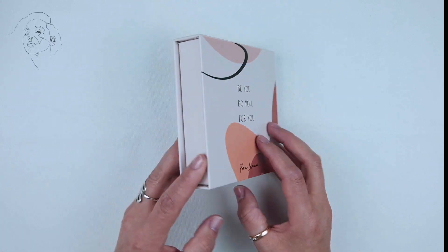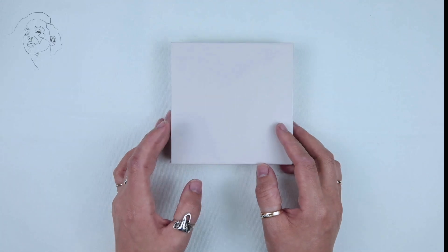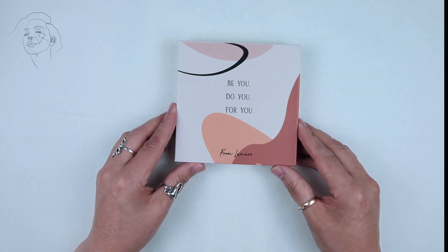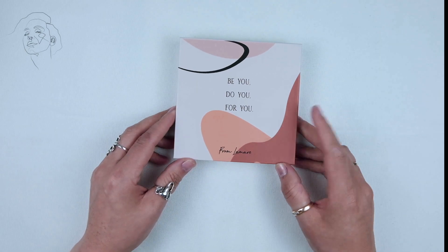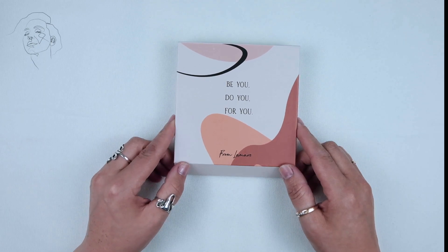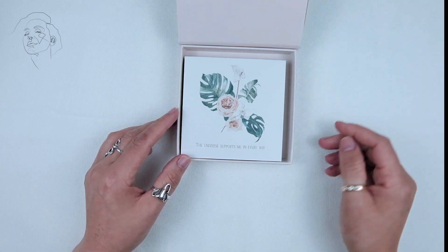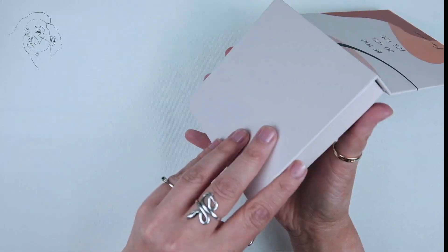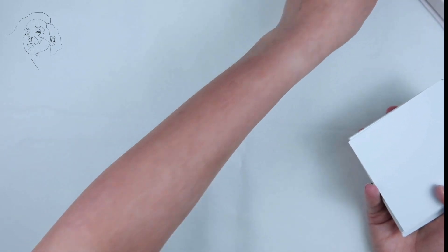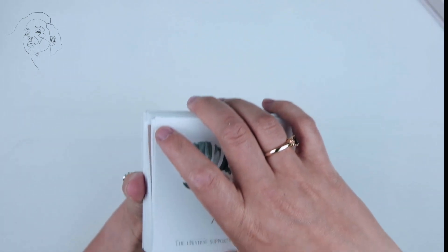Hello and welcome to the Stoic Tarot. I'm Ari and today we're looking at the Lamar affirmation cards. They come in a magnetic seal box and they're pretty straightforward, so let's get right in. The inside of the box includes contact information for the creator of the deck.